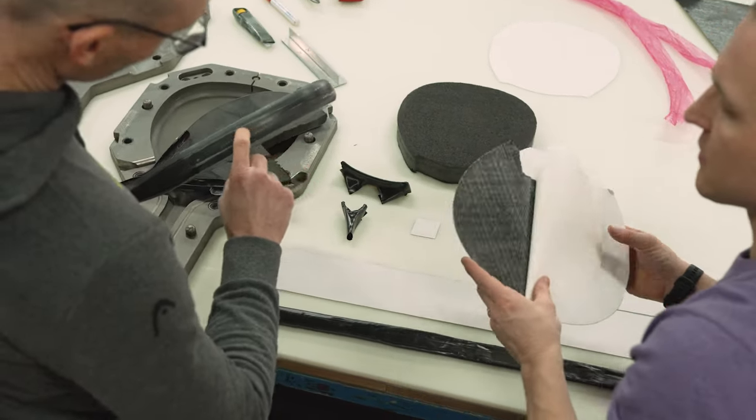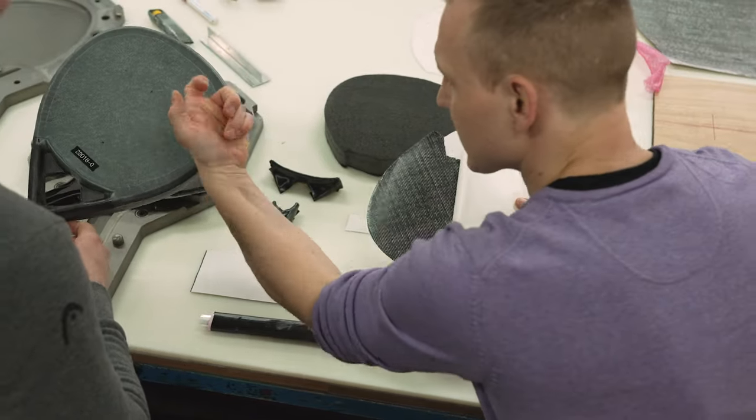We focused on creating a lightweight frame, and we also changed the hitting surface using different materials.